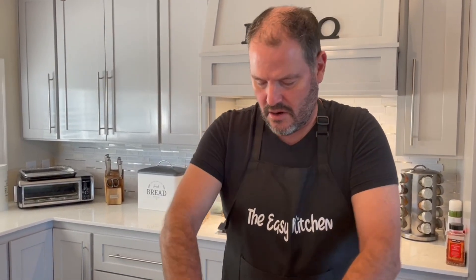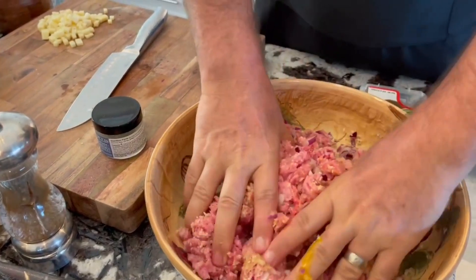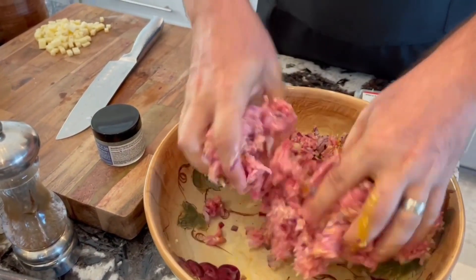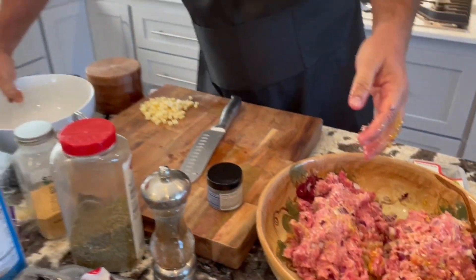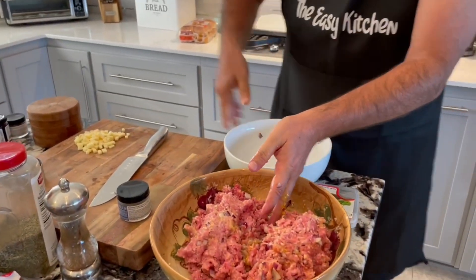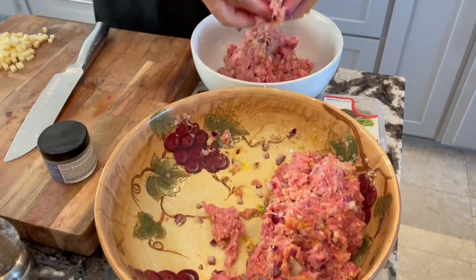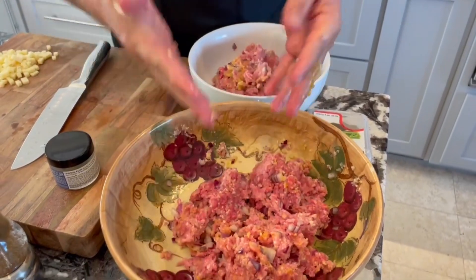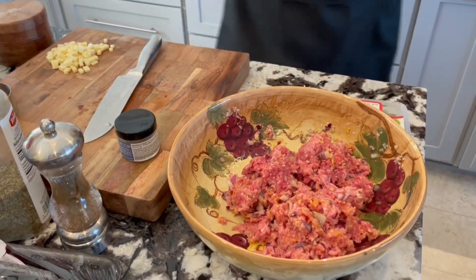This is the base — we're not going to over-mix this. I'm just going to cut it right in half. There's about half of that, and here's the other half — a perfect amount to make some meatballs and some sliders.